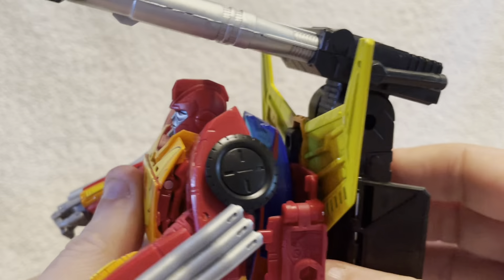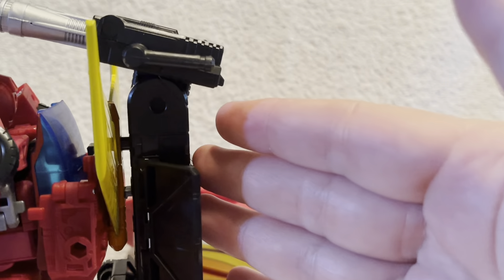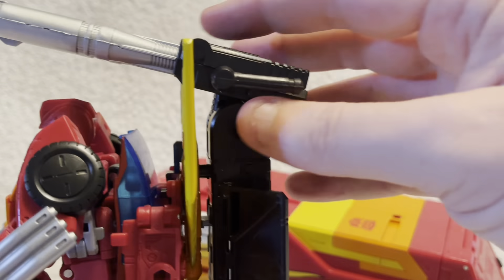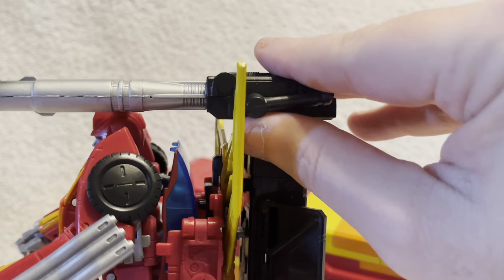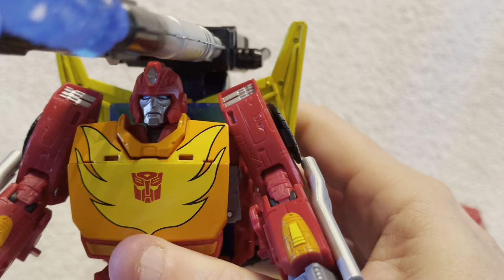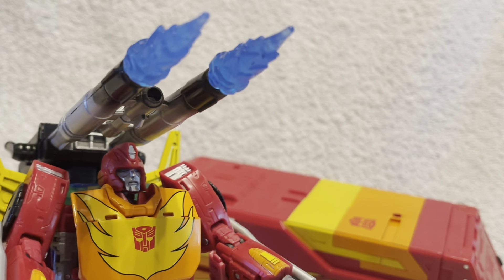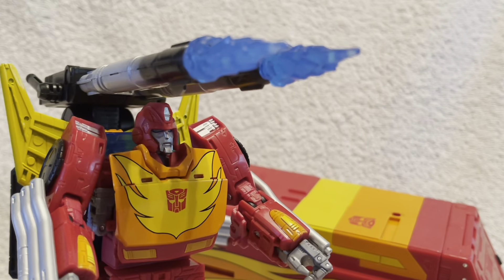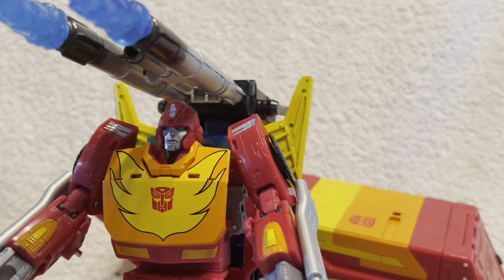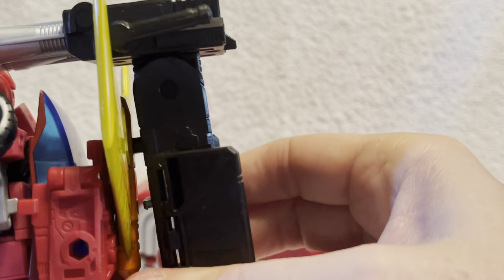I've given Rodimus a backpack of his own here — this is the blaster array that comes with Rodimus, usually positioned within his trailer section. But as you can see, it does have a direct attachment fitting. It attaches there and we can have some poseability — aim it up, spin it around a bit. I've also put on a couple of the blast effects that come with Rodimus Prime, so already we can see he's quite tooled up and ready for action.